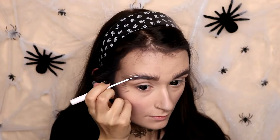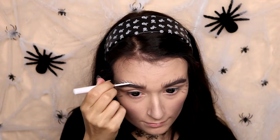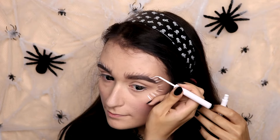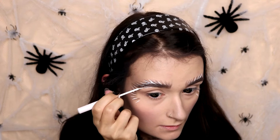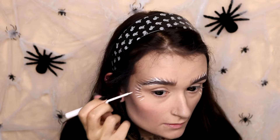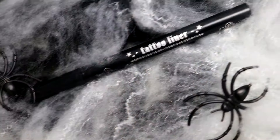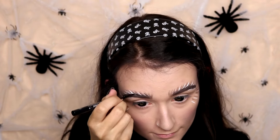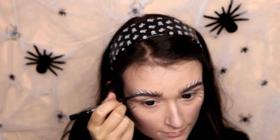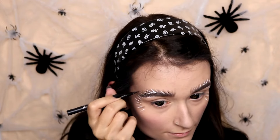Then I'm going to take this white liquid eyeliner by NYX and make some more little hair strokes, just in between the ones I just made. I'm also going to put some stripes underneath my eyebrows. Then I'm taking the Kat Von D Tattoo Eyeliner in Trooper, which is just a black liquid eyeliner, and making some more hair strokes in between the others — so we have three different shades of hair.